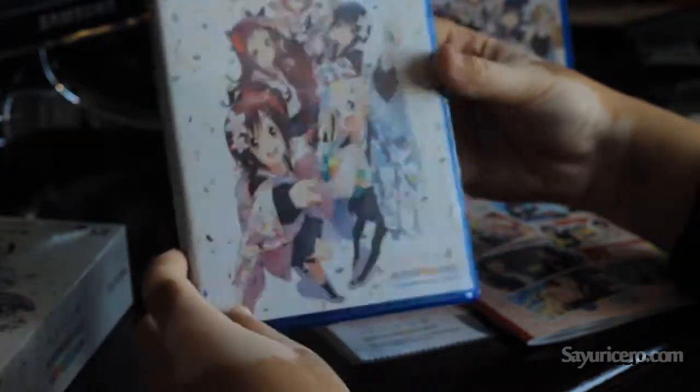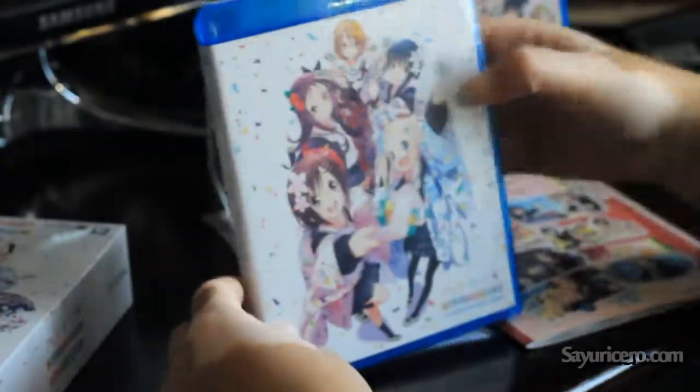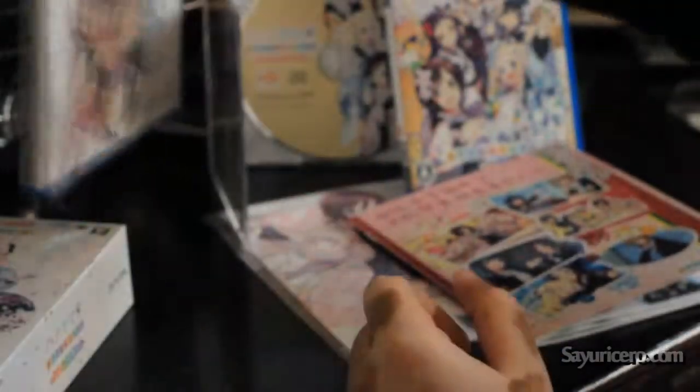And last but not least, a Blu-Ray, which looks so cool. You can see the Blu-Ray. It contains apparently four things — I think it's videos and stuff.